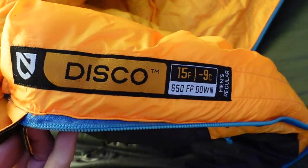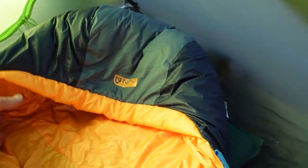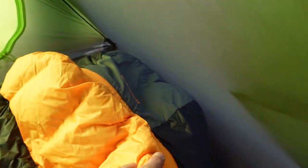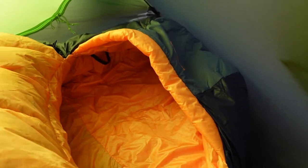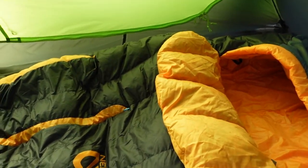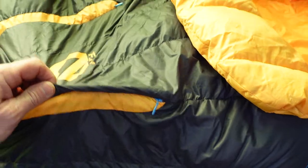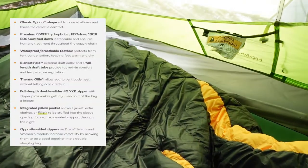It has a nice hood with a little flap that covers up well over the head, keeping wind from coming through. There's also a down flap that goes over your face. It also has vents on either side, so on a warmer night you can open up for more versatility.